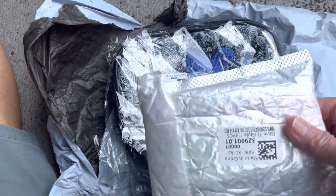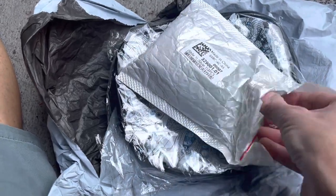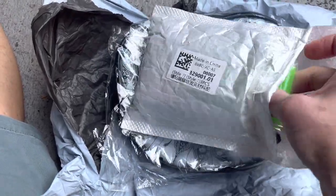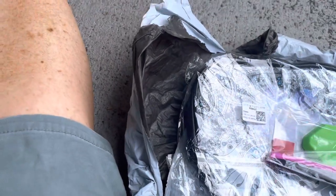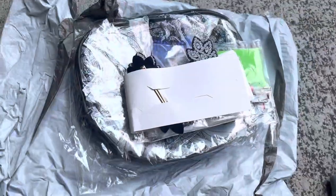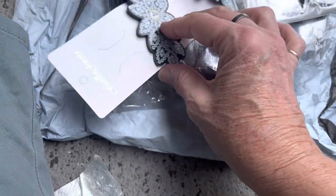Today the two things that I ordered are very different. One of them is a bag, and these are hair clips. Let's look at the hair clips first — I'm doing this one-handed. Okay, slide these out. There we go — we have three hair clips.